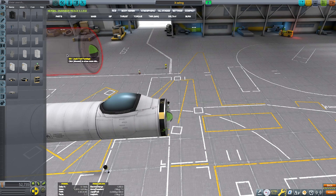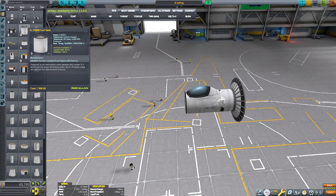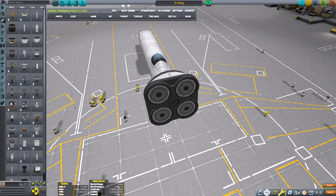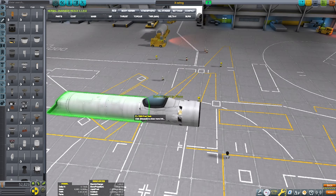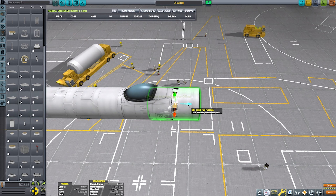I was originally going to make it into an SSTO, but those plans won't pan out as you'll see here in a few minutes. The X-Wing's name is actually the T-65 X-Wing.